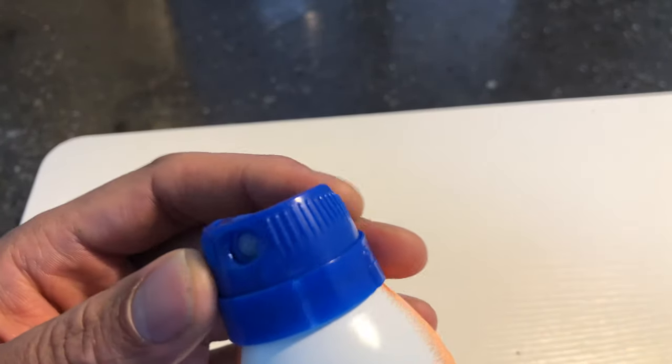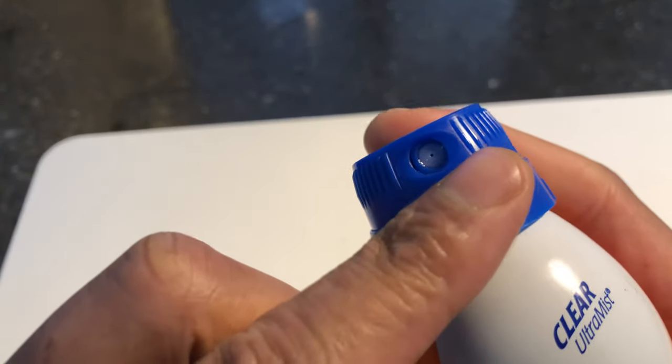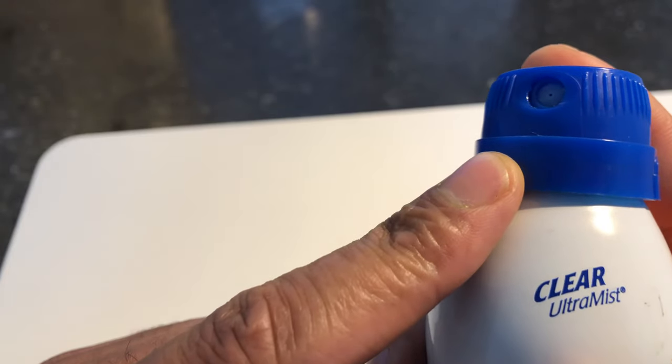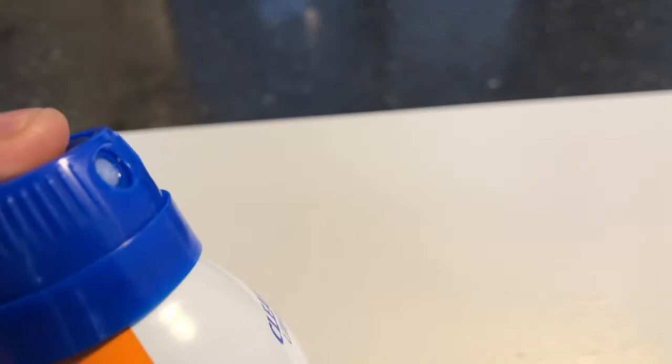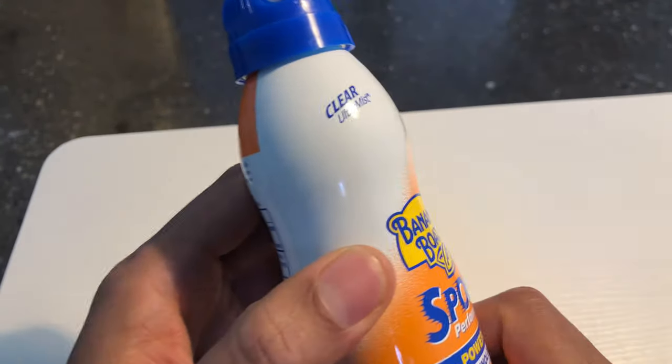Let me go ahead and take the cap off — but guess what, the cap's not on. It is ready to be sprayed right here. Do you see this nozzle? I'm going to spray this continuous spray effect that they were talking about. Whoa. It just blocked the UV rays that were penetrating through the air.